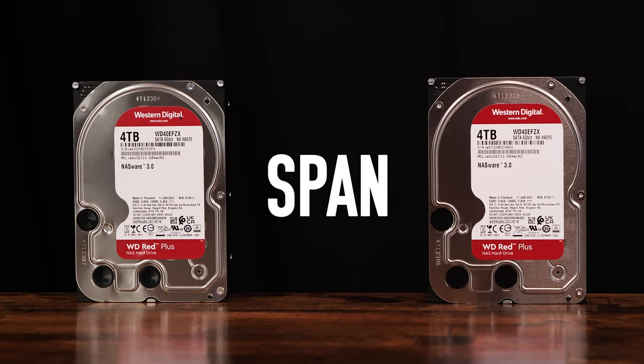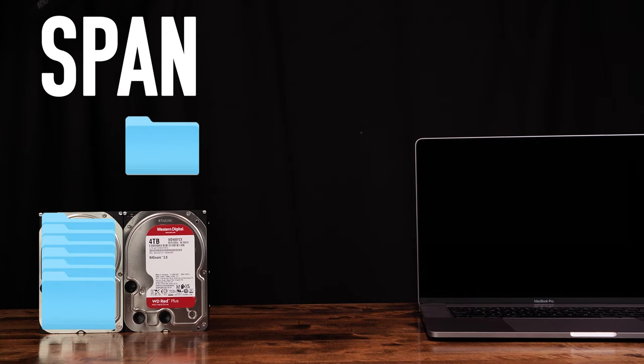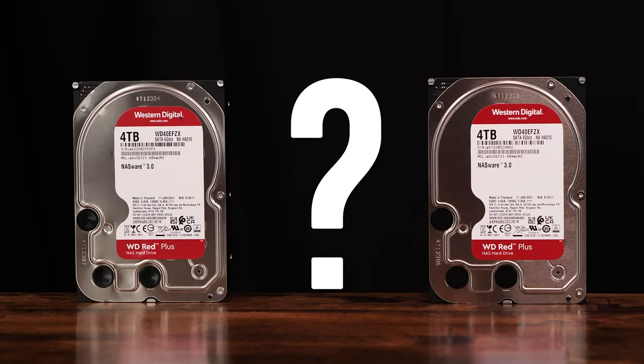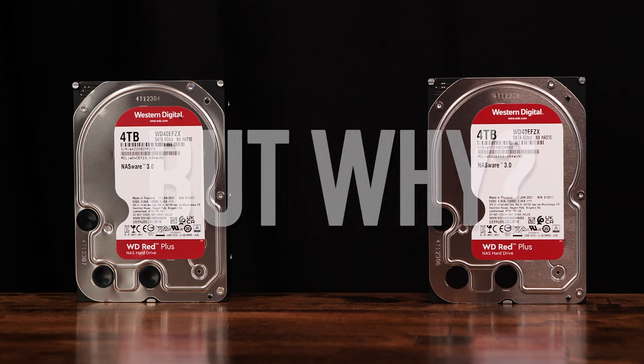Next option is SPAN, which is not a RAID type. Spanning essentially combines both disks together to make a single volume where data is written to the first disk until it's full, and then begins writing to the second disk. Spans aren't performant or redundant, and in the case of a single disk failure, you might lose all of your data, or you might only lose the data on the lost disk. We really do not see a value in using this mode — if you're going to risk your data, you might as well use RAID 0 and get that performance.